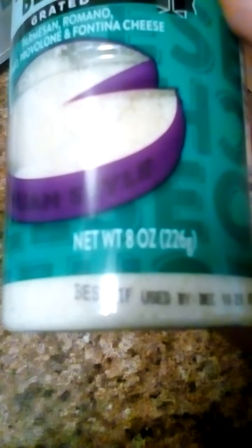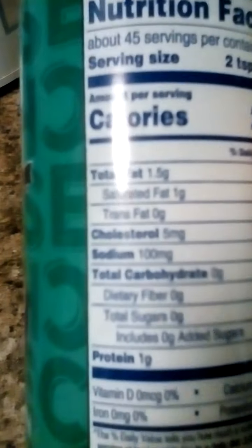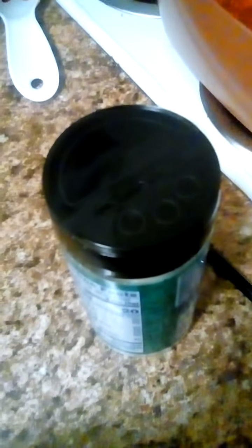You get an 8-ounce jar with 45 servings per jar. Serving size is two tablespoons, calories 20. Total fat one and a half grams, saturated fat one. Cholesterol five, sodium 100. Protein one. Calcium 50.